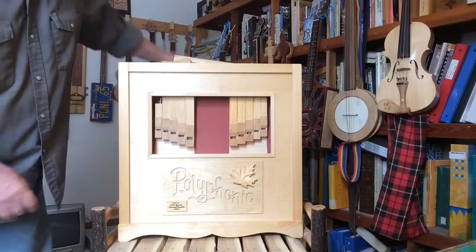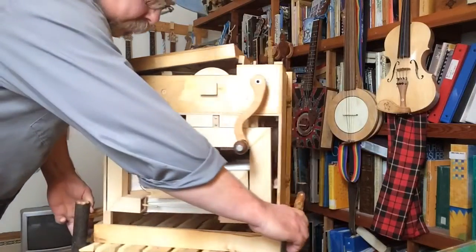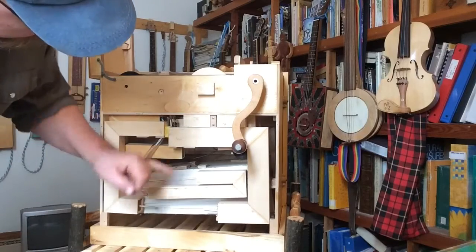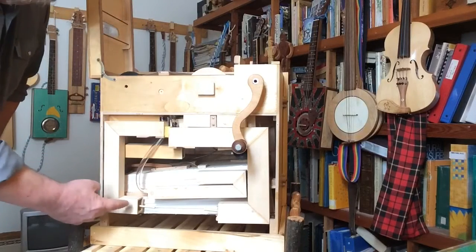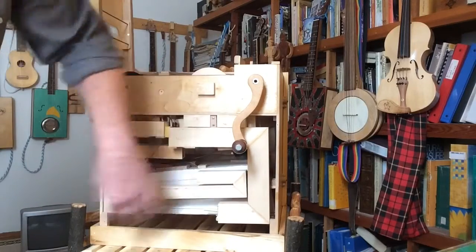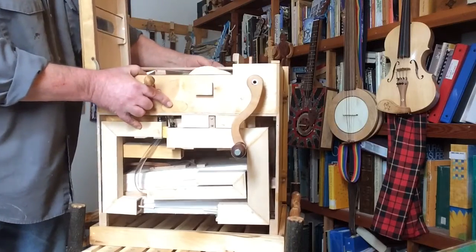The front isn't very interesting, but I took the panel off the back so I'm just going to rotate it around for you and show you what's going on inside. At the bottom there's two bellows, and on top of the two bellows there's an air reservoir. These are the individual whistles — I had to miter them and glue them so that they would all fit in here, otherwise they'd be way too long. And this crankshaft here — I'll lean this over so you can have a peek in.